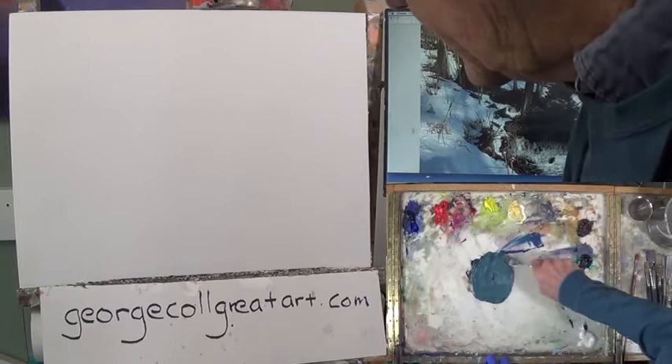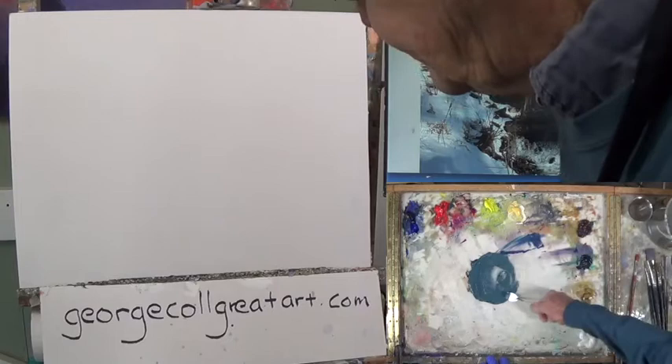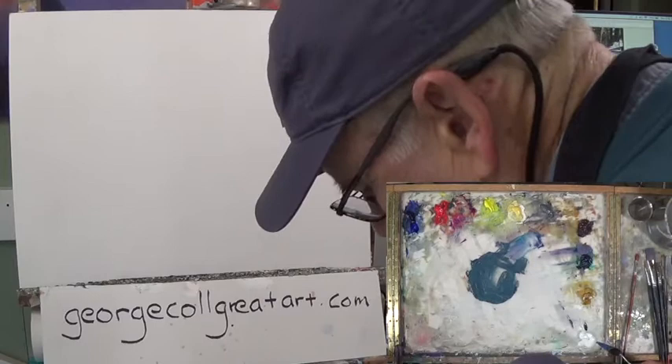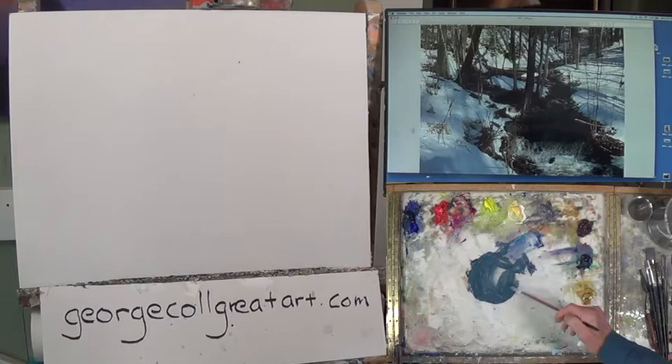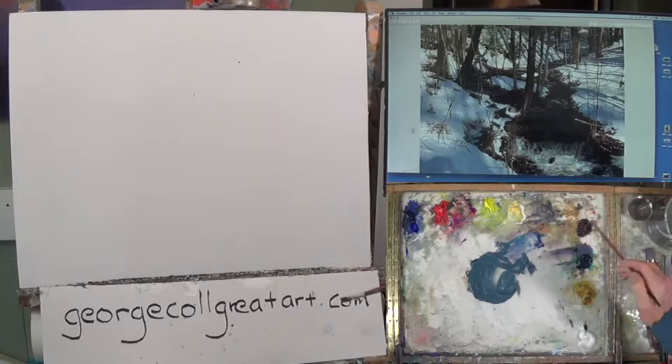I call it a gun gray — gun barrel gray. I make up these names as I go. I hope I've made enough material here to get this big shape in. What I mean by big shape is the design of the water.